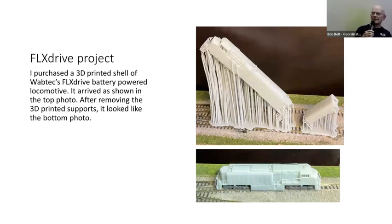Here's another project I recently worked on. Wabtec, now the owner of GE Transportation, has created an all-battery locomotive called the FLX Drive battery powered. I found a guy on the internet who 3D prints FLX Drive locomotive shells, so I ordered one. When I took it out of the box, it came with all those 3D printing supports on it. After removing them, at the bottom you can see what the locomotive looks like with the supports removed.